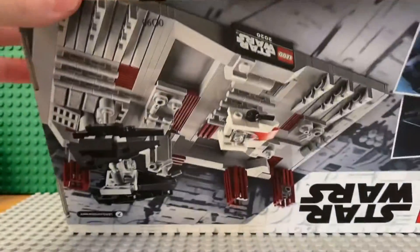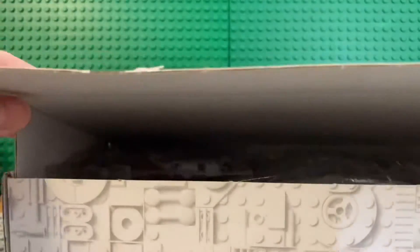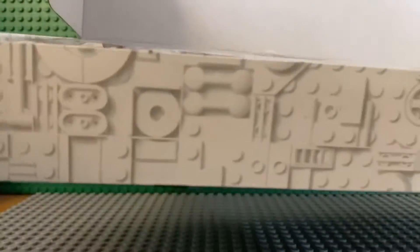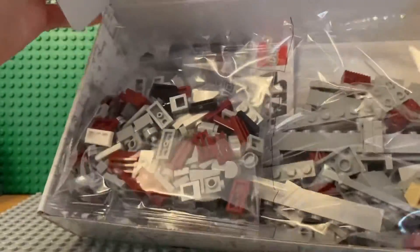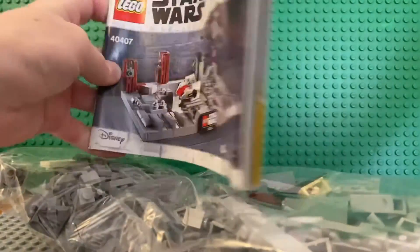It's not like most LEGO boxes — it opens up like a little fold. Inside there's a bag and it doesn't look like there are any numbered bags. There's also a small manual in there.